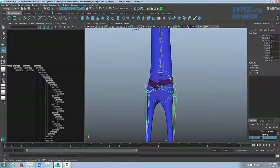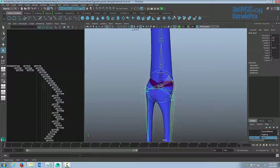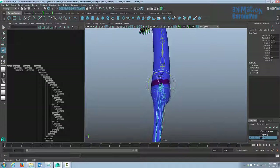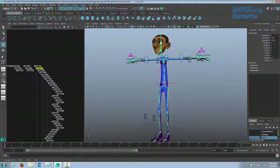Let me just test it — I'll select my root joint and rotate the hips. We'll have to repaint weights on that since we haven't painted weights on the new joint yet. But you can see at least we get the hips rotating independently of the body, and this new core joint should take the entire upper body with it.